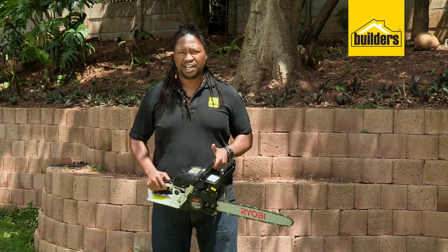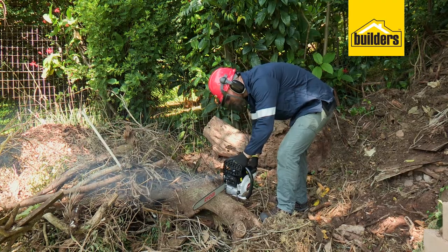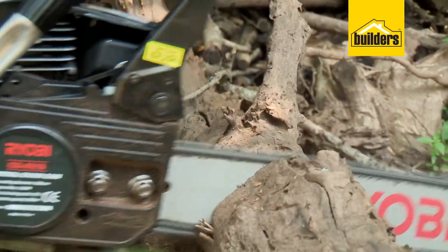Remember, chainsaws can be dangerous, so always wear the appropriate PPE and read the operations and maintenance manuals very carefully.